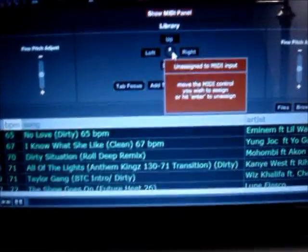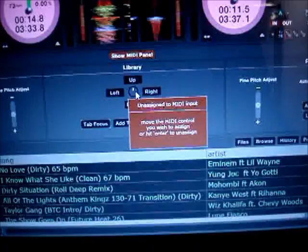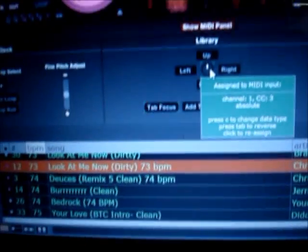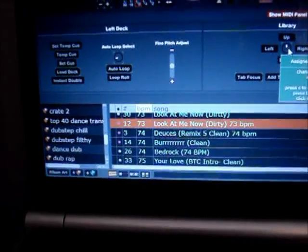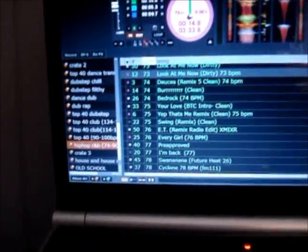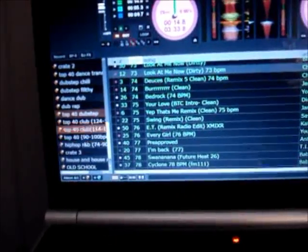I want to scroll through my crates with this knob here. So once I turn that, it should turn green — boom. And then you'll scroll through your crates here. Right there is your tab focus button, which I already have assigned to this button here, which will tab over from your crates to your list. So you can tab over between your crates and your list and scroll through those.